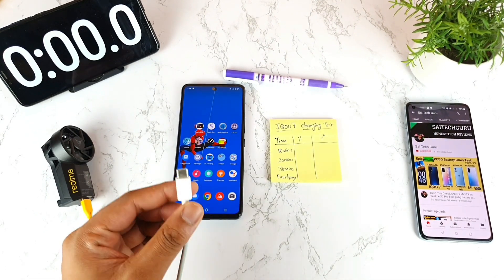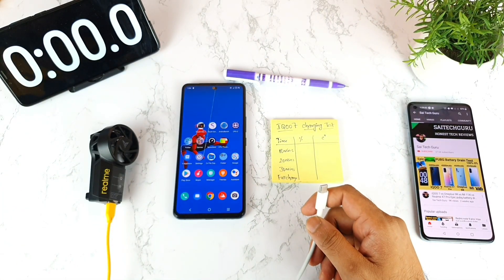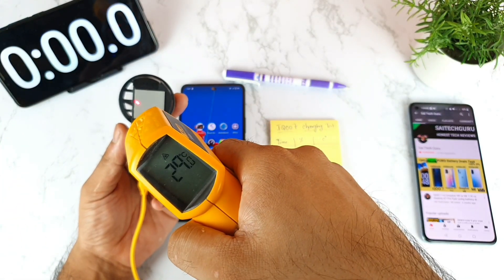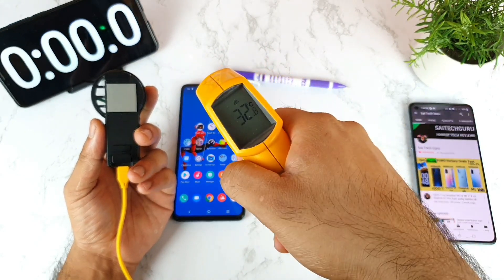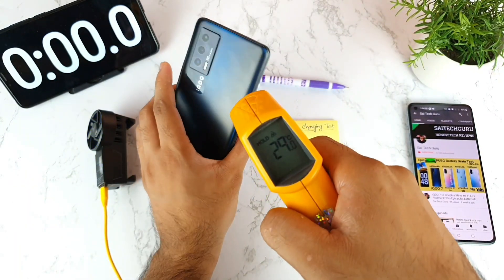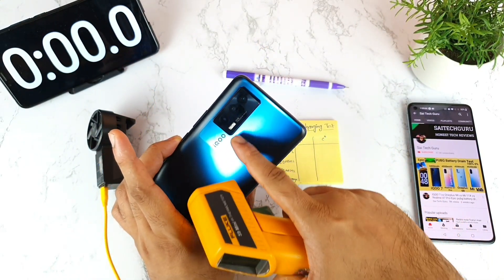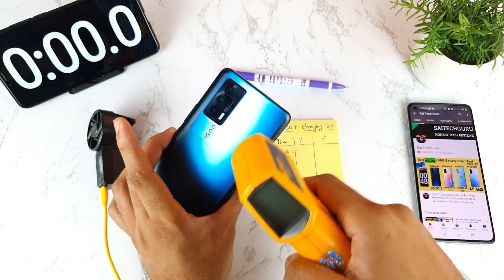Here is the charging cable — it's a Realme cable. Let me turn on the Realme cooling fan. First, let's check the temperatures: the Realme clip is about 30 degrees right now, and my room temperature is also around 30 to 32 degrees — no AC or cooler turned on. The iQ7's temperature is 34 degrees. This area is usually where the phone heats up the most, so I'm positioning the cooling fan exactly here.